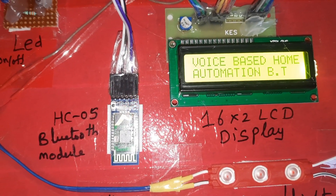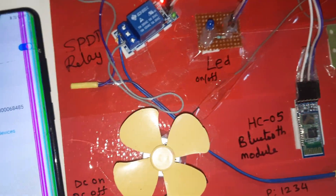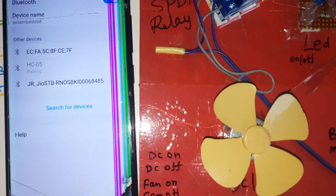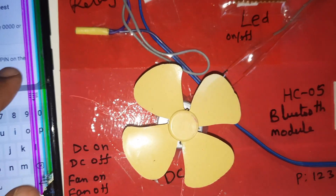Voice Based Home Automation using Bluetooth — open the voice app. First we need to enable Bluetooth, then power on the Bluetooth module and search for it. The HC05 appears in the list. The pairing password is 1234.